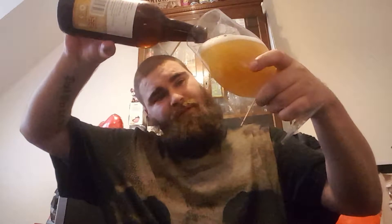Let's crack this open. Nice bit of steam because I just had this in the fridge — I needed something cold. Blonde by name, blonde by nature. It looks very blonde — very, very blonde actually.